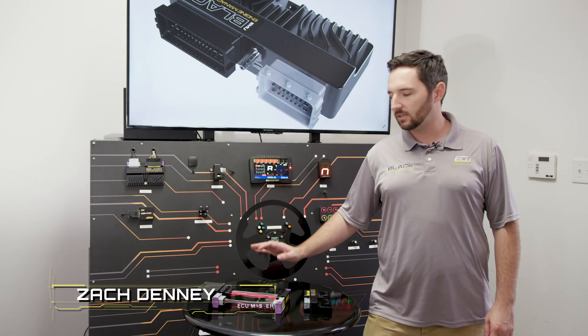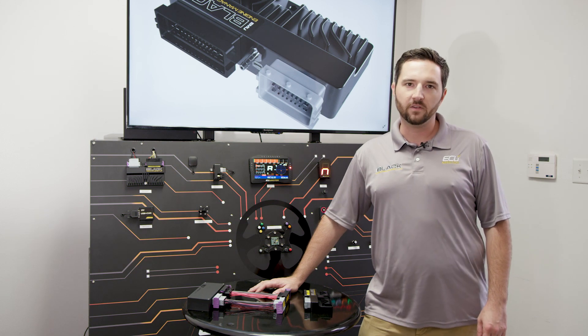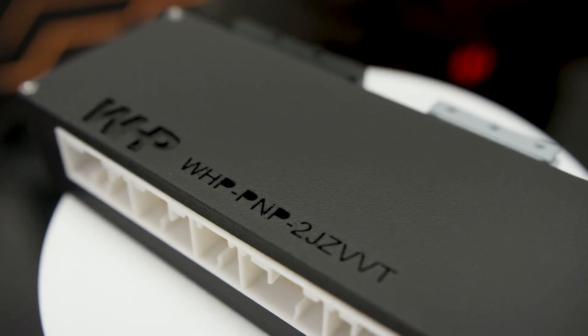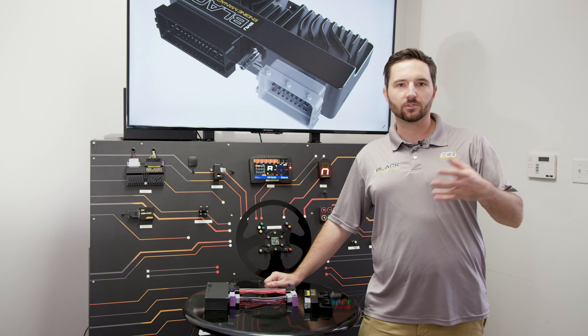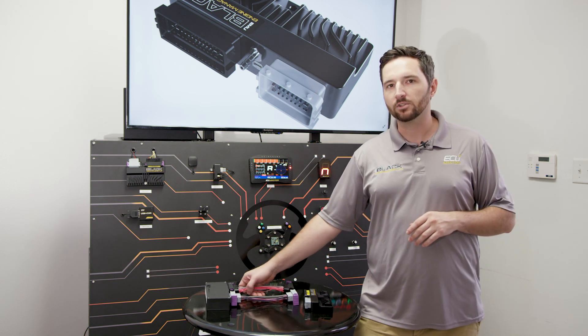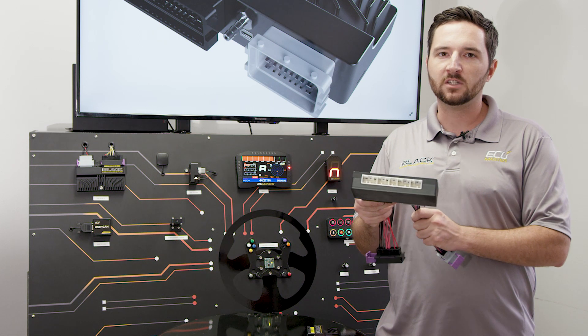Hey, Zach here with ECU Master USA. Today I'm showing off our newest product — we've come out with a plug-and-play adapter for the VVTI 2JZ. As we see Japanese imports, especially motor sets, get newer and newer, and as older cars get crushed or parted out, we're seeing a lot of VVTI motors coming in. We've had that trend for quite a while, so we finally released a plug-and-play adapter for the VVTI 2JZ.